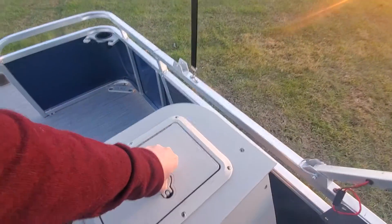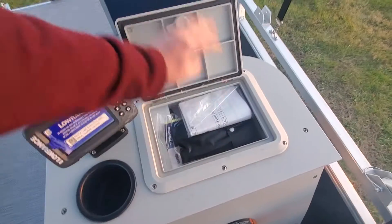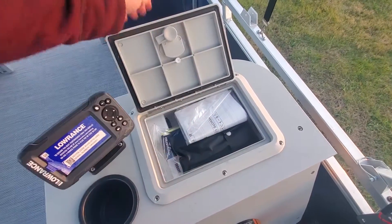On the deluxe console here is a dry storage box. This one I have all the stuff for the engine — tools, etc. And there is also a charge board in here.